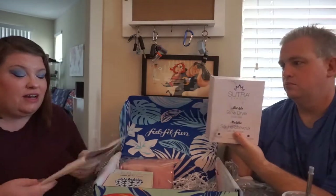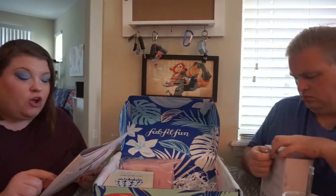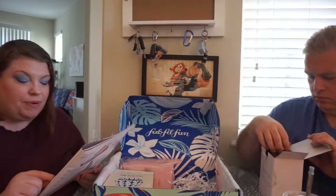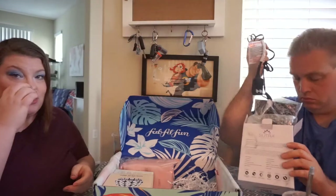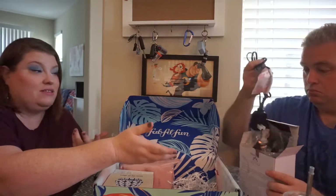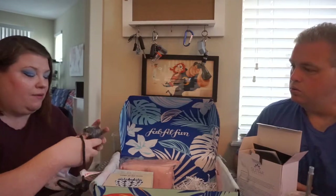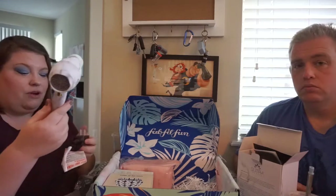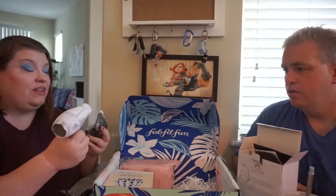This next one I did customize. You had a choice between the Sutra Professional mini travel blow dryer, a lotus towel, the Brazilian Bum Bum cream or shower gel, or a kimono. One of the reasons I got this box is because I'd been looking for a travel hair dryer. My regular hair dryer is very big and heavy, so this was a great option. This one is small, it's marble, and it comes with attachments — a curly hair attachment and a concentrator nozzle.